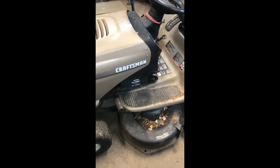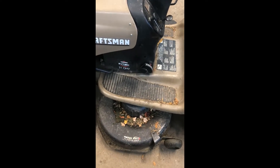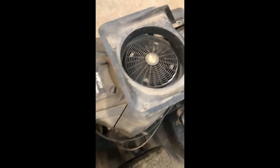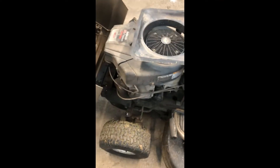We have here an LTX 1000 Chrysostom lawn tractor. It has a 21 horsepower overhead valve twin and we're just going to check the valve clearances today. It seems to be dragging a little bit when you start it, so it hasn't been done in quite a few years and it's a good idea to check it — make sure everything is working top notch.